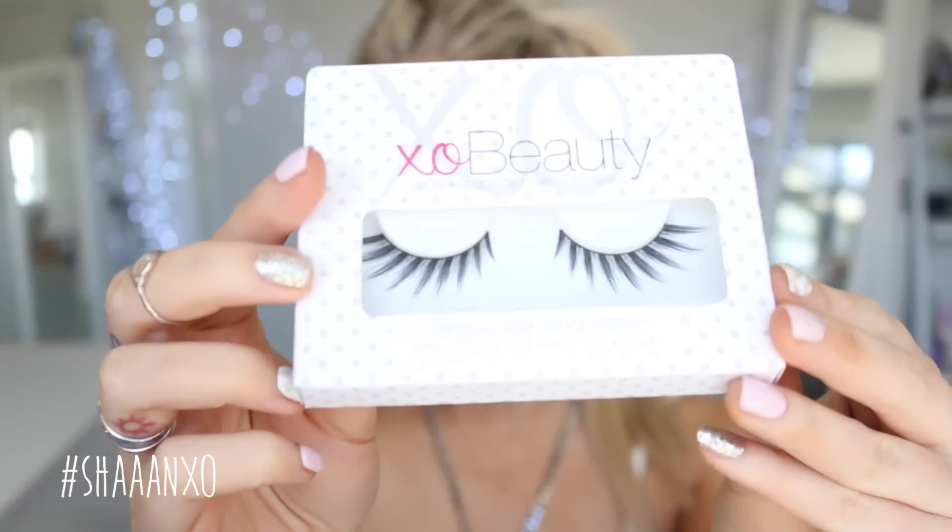To apply false eyelashes, you need false eyelashes and glue. The three glues I recommend are the Ardell Brush-On Adhesive, the Duo Clear, and the Duo Dark Tone. We sell all of these on XO Beauty, or you can just Google search and find somewhere else that stocks them. I'm going to be using the Ardell Brush-On today because it's been my recent favourite. This is what the Wild One looks like in the packet — very full, very voluminous, and they kind of flare outwards so they give you a really doe-eyed effect.